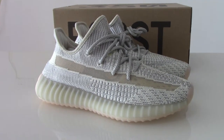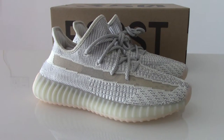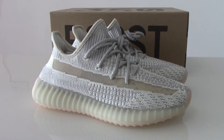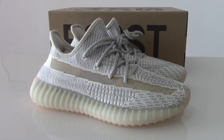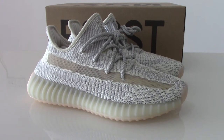What's up, guys? Welcome to my channel. So this is the new color of AZ350V Zhi Landmark. And because we have a special way, we can get the original materials to make the shoes before release.